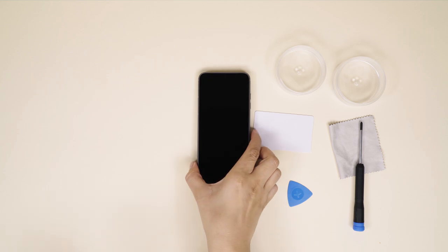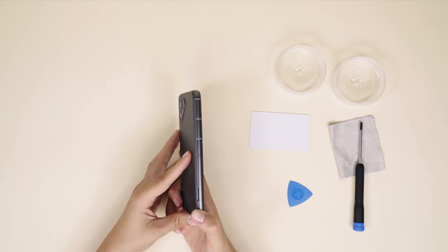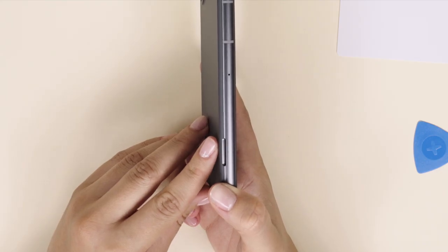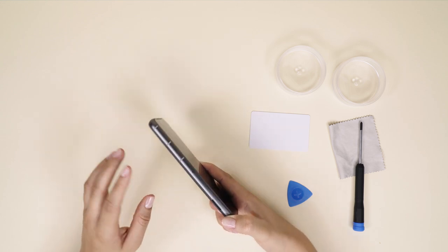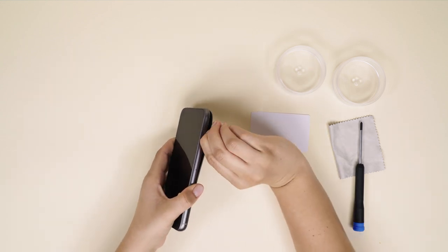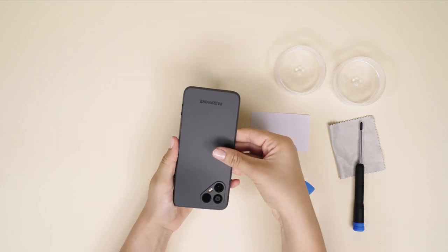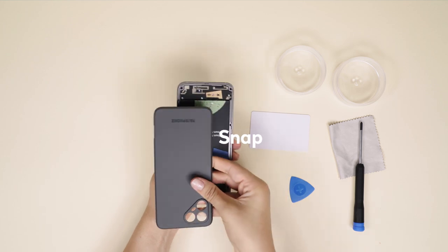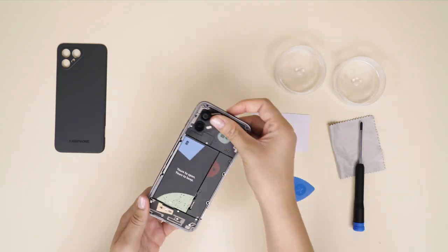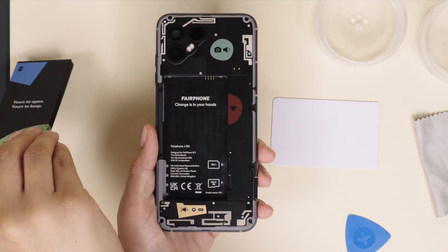Now let's take off the back cover by separating it from the aluminum frame with your finger. There's a designated notch on the bottom right side of the phone when the screen is facing down. You'll hear a nice click once it disconnects. Make sure to start there and work your way around until the back cover comes all the way off. To take out the battery, simply lift it from the Y triangle at the bottom.